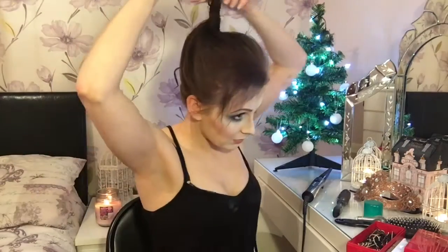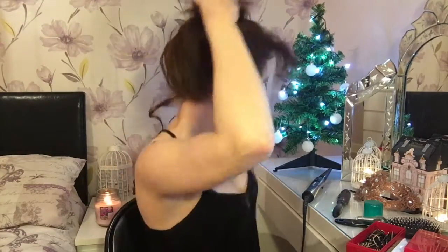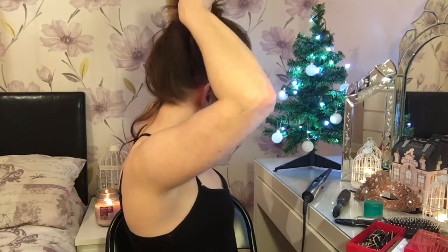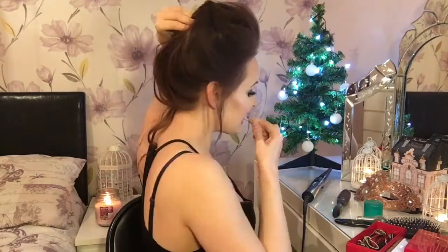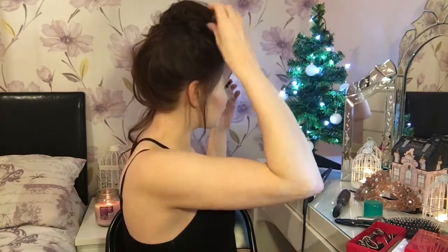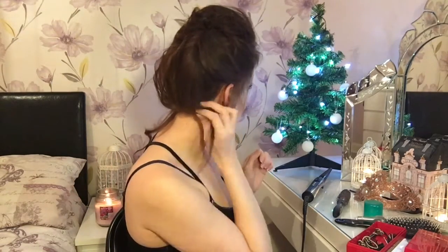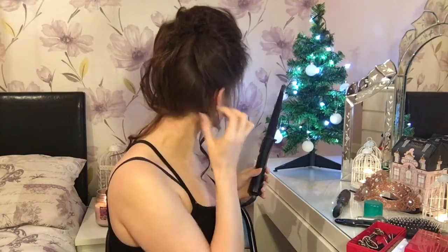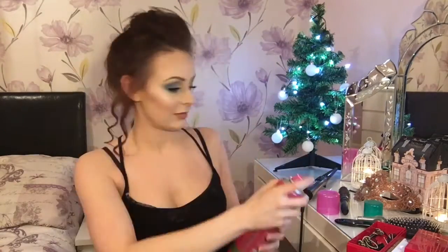A bit more hairspray and then I'm literally just flipping my hair over, twisting it round, and clipping it up. I also pull a little bit of hair out to give it that elegant look — the bits I pull out I'm going to curl, which gives it a really nice finish. Just remember, the more hairspray the better!